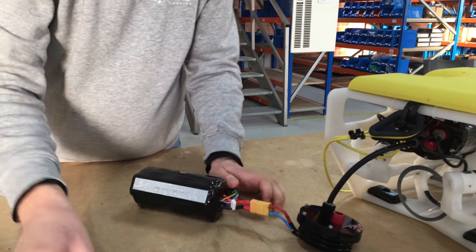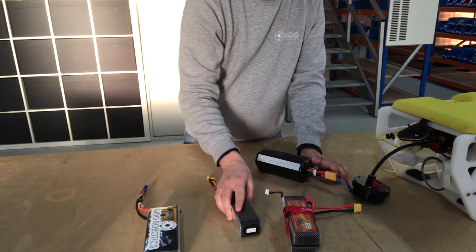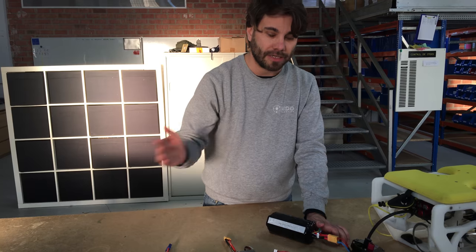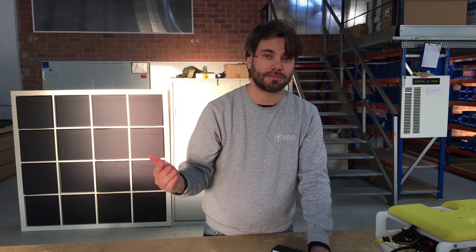So you have different options. This is what we're going to be shipping together with the ROV unless we can find a better solution between now and then — but initially that's the plan. If you have any other questions, let us know.